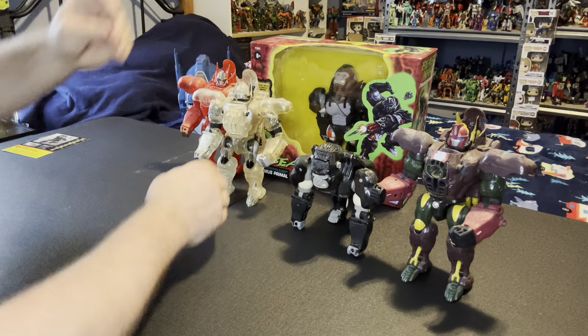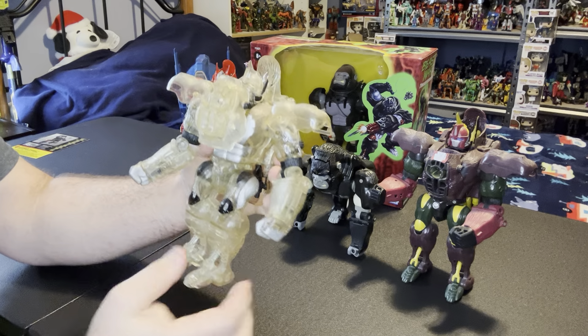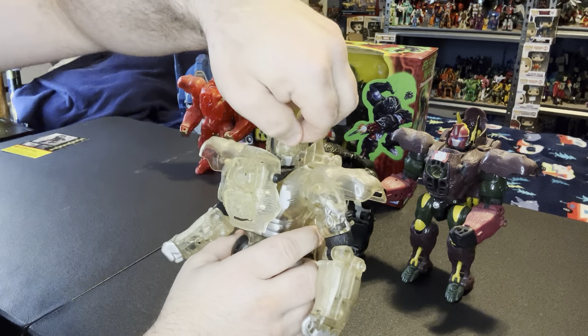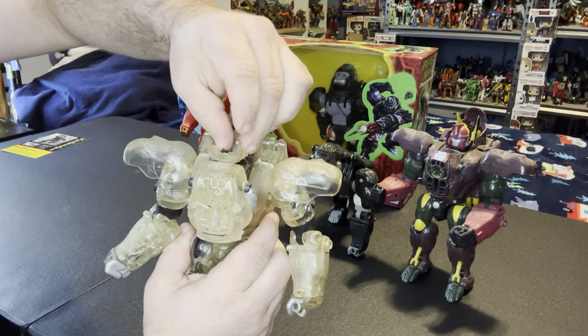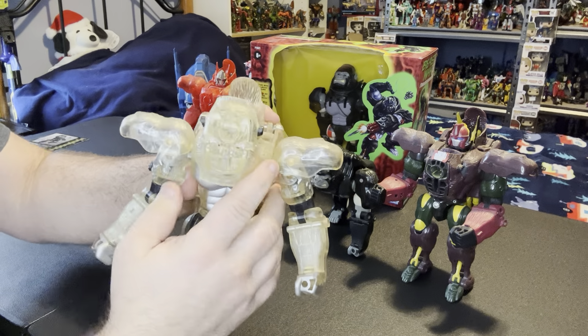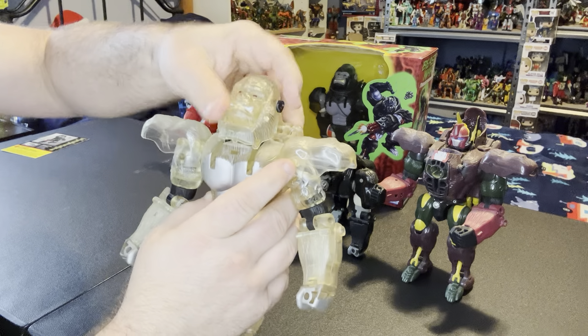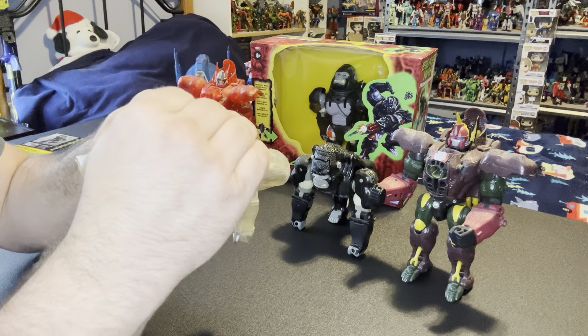So I'll do the other ones so you can take a look at them as well. Turn the head, bring these points of the crown down, bring the mask up, rotate, clip in. That's the exoskeleton one.